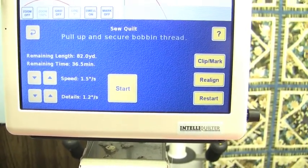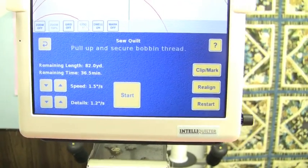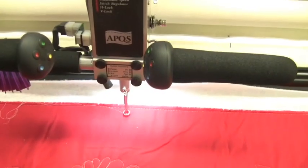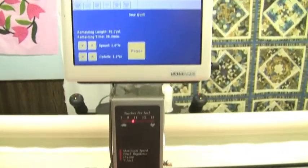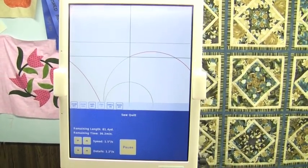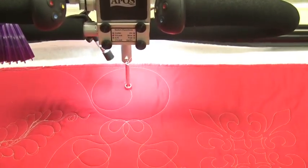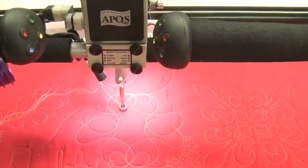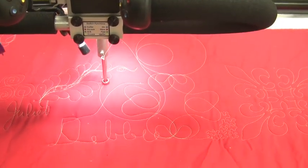The pure IQ quilting time for this particular panto and quilt size is about 37 minutes. The remaining thread I have is 82 yards on top, and we'd have to multiply that by two to account for the bobbin thread. I'm going to click Start. You can see the crosshairs on IQ tell me exactly where it is in the pattern, and I can get those beautiful perfect round circles that look so awesome on real geometric quilt tops.